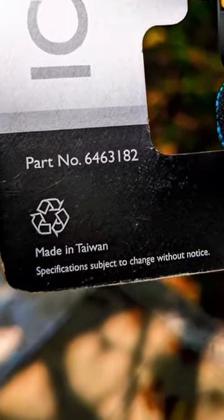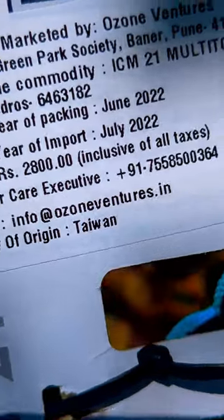The ICM21 is made in Taiwan, costs Rs. 2800, and is imported in India by Ozone Ventures.